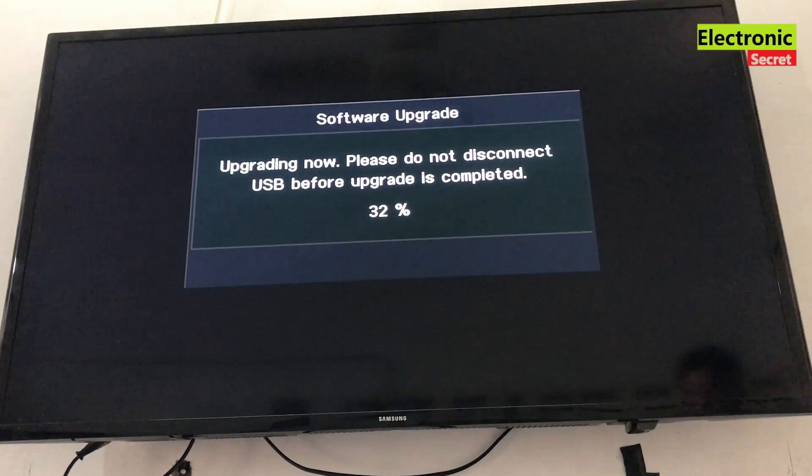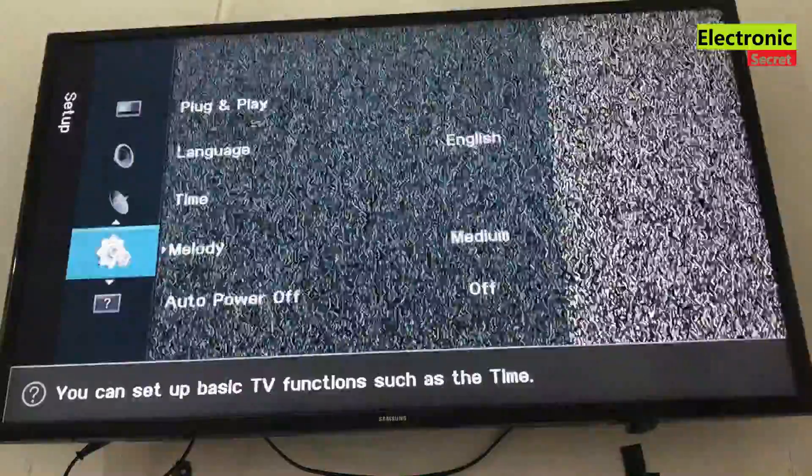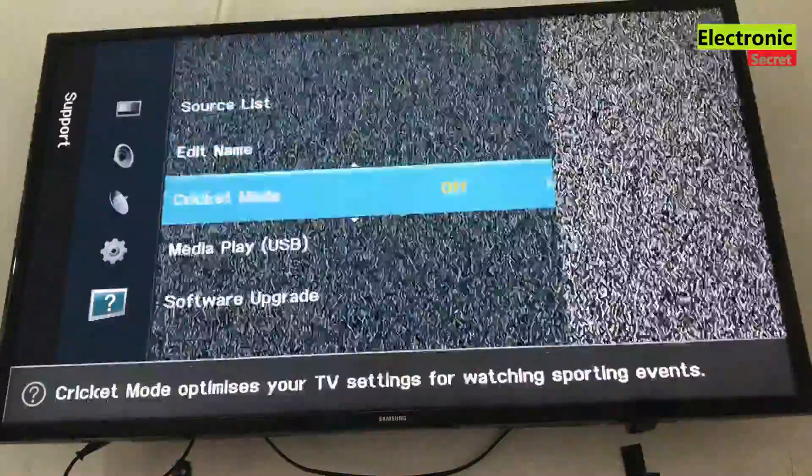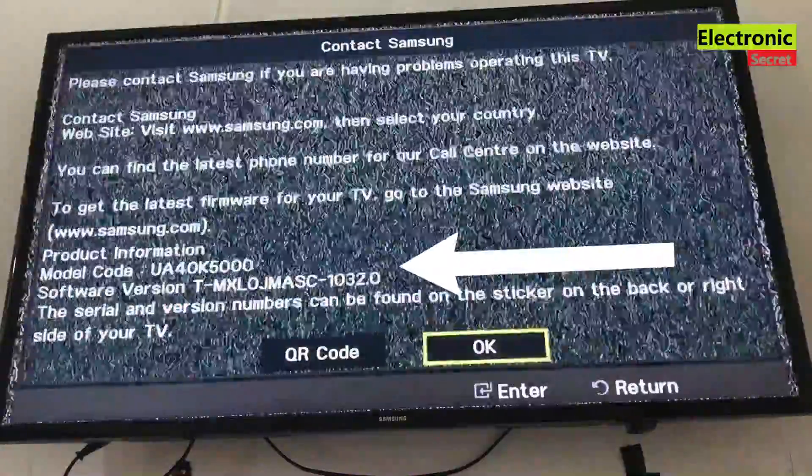Wait till it reaches 100%. Here you can see the software updated version.